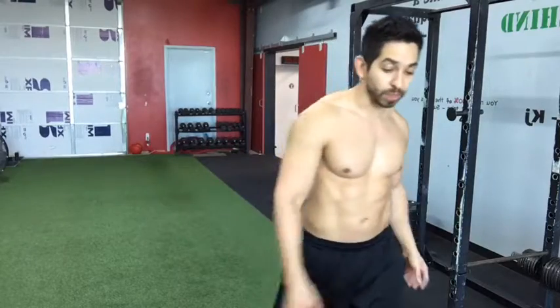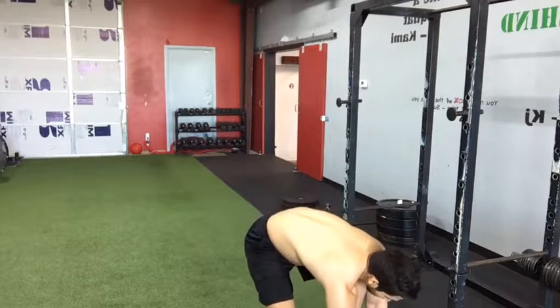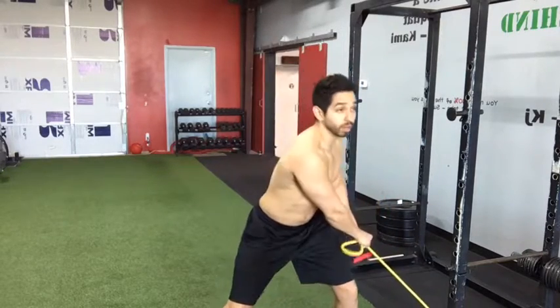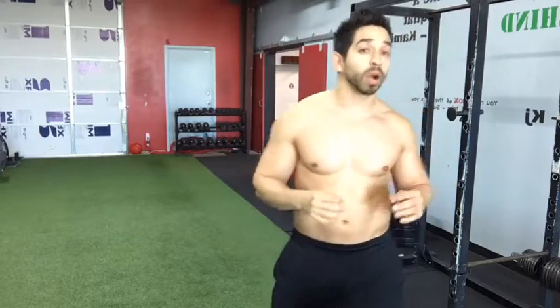The third exercise I love is a partner exercise — you hold a ball low and throw it to your partner, who throws it back and you catch it low. It's a similar movement but more dynamic. What I love about these exercises is that you're using your legs, your upper body, and your core together. Keep legs slightly bent on the catch and straighten them on the throw — you'll feel it in your glutes and arms, making it a great full-body core exercise.